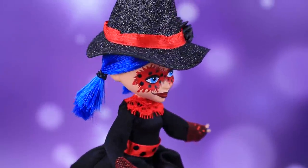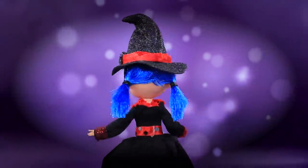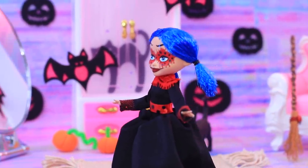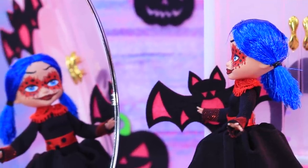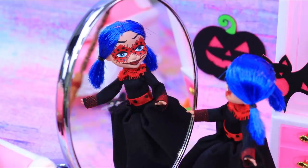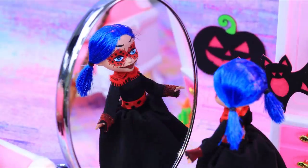Ladybug wants to be a witch for Halloween. Don't make me put a curse on you! Our superhero is getting ready for a party! My dress is finally ready! Nobody knows that I love preening in front of the mirror! Shh! Don't tell anyone!